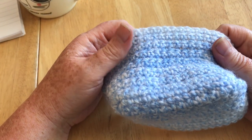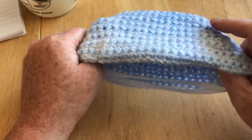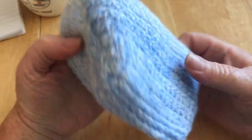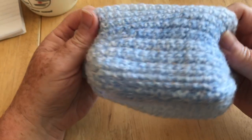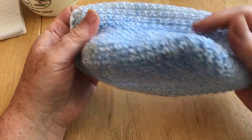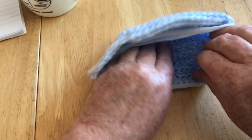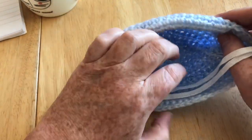Hi everyone, welcome back to Crochet Rocks, my name is Tracy. In this tutorial I'm going to show you how to make this mask, which is very similar to the style of mask worn by the emergency services. It's kind of what I like to call the duck style, because it's like a duck beak.